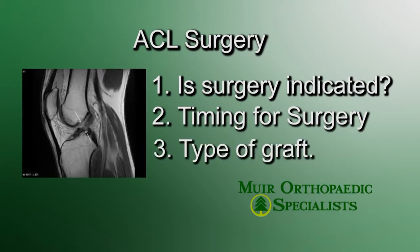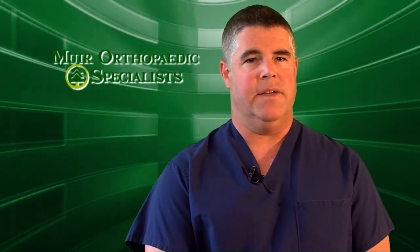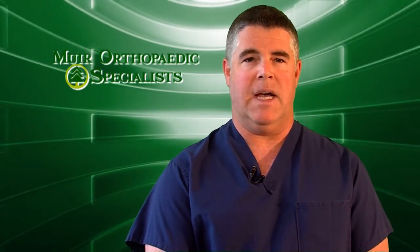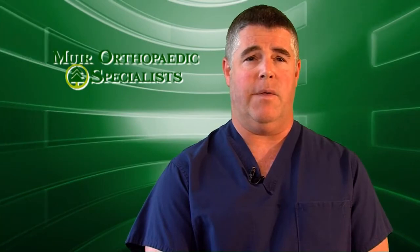Lastly, we discuss the graft choice for ACL reconstruction. The ACL can be reconstructed with a central third of the patella tendon, or soft tissue from the hamstring tendons, or tissue from a cadaver that we get from a tissue bank. This is the area which leads the longest discussion in the office, and more often than not, I recommend using the central third of the patella tendon in a young, healthy athlete.